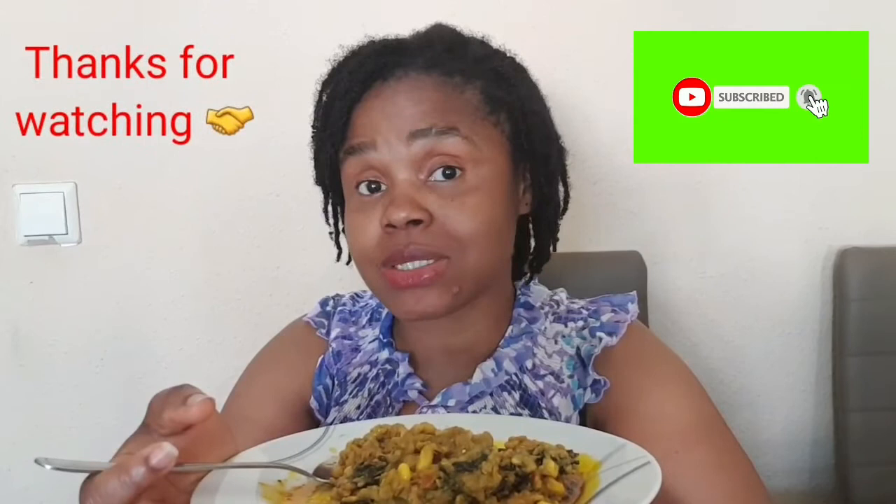I'm done cooking and done teaching you guys how I prepare my okwa in the easiest way. Now it's time to enjoy. Please don't be stingy with your knowledge — share this video with your friends and family, in fact all the contacts in your phone!